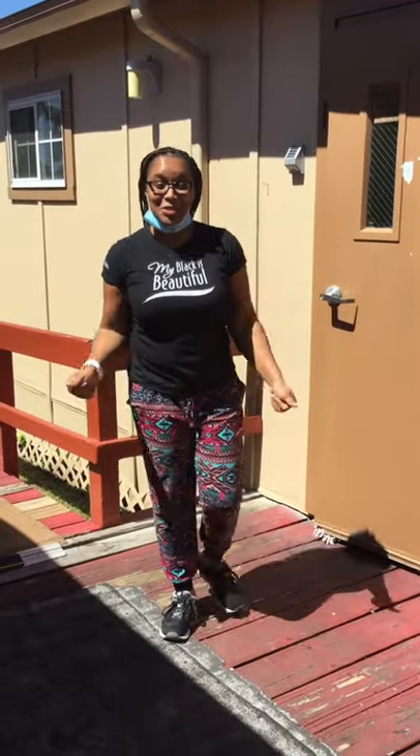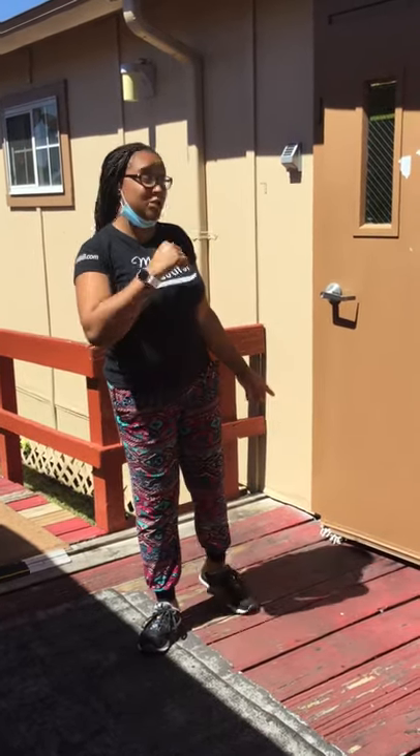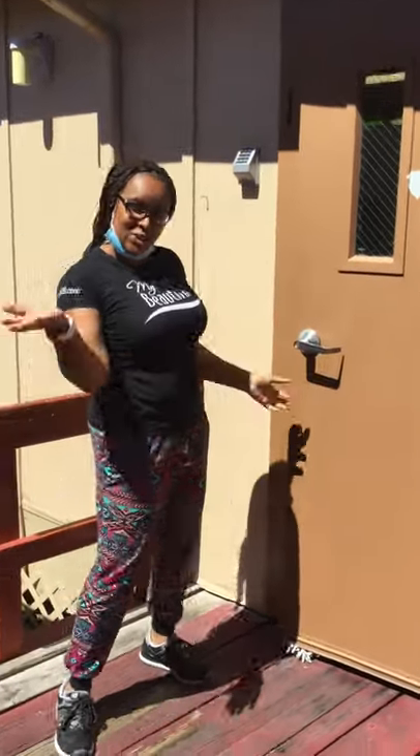Hi friends and welcome back to another video. Here we are at your school, La Mother Head Start. It's me, Ms. Reeves, and I'm going to give you and your parents a virtual tour of our classroom so that way when you come on Monday, you're ready and you know what to expect and you're ready to learn and have a good time. Let's go — we're coming into room one right here at La Mother Head Start.